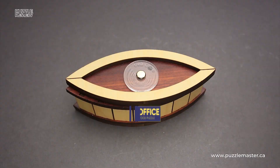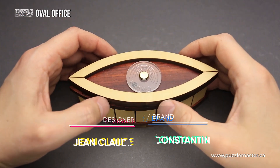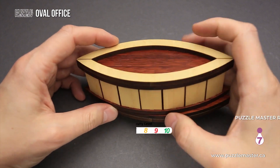Hello and welcome to Puzzle Master's product review. Today we will be taking a closer look at the Oval Office puzzle. This puzzle was designed and made by Jean-Claude Constantin from Germany. The difficulty level of the Oval Office is 7 out of 10 on Puzzle Master's difficulty scale that runs from 5 to 10.